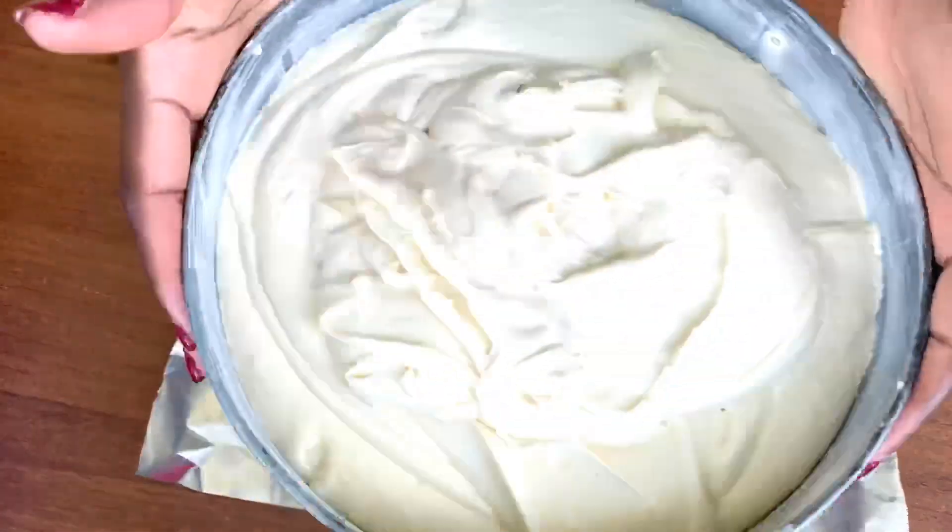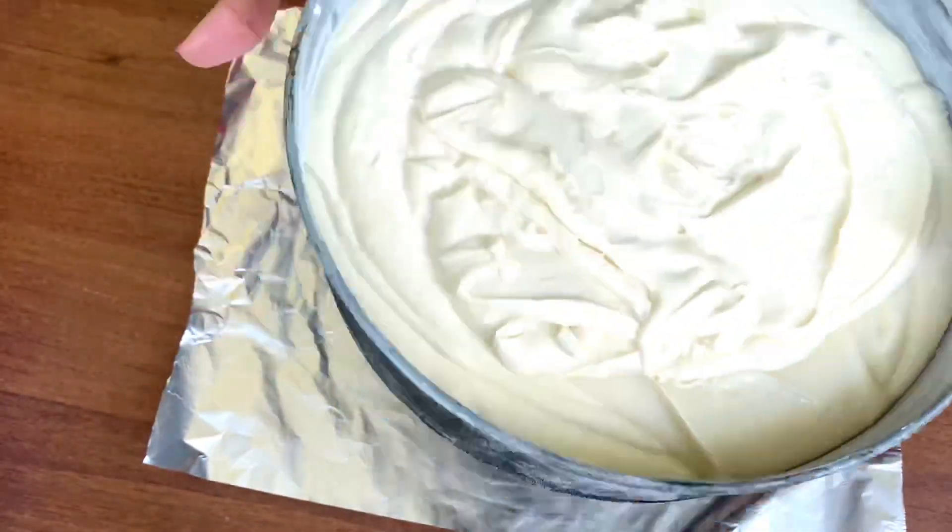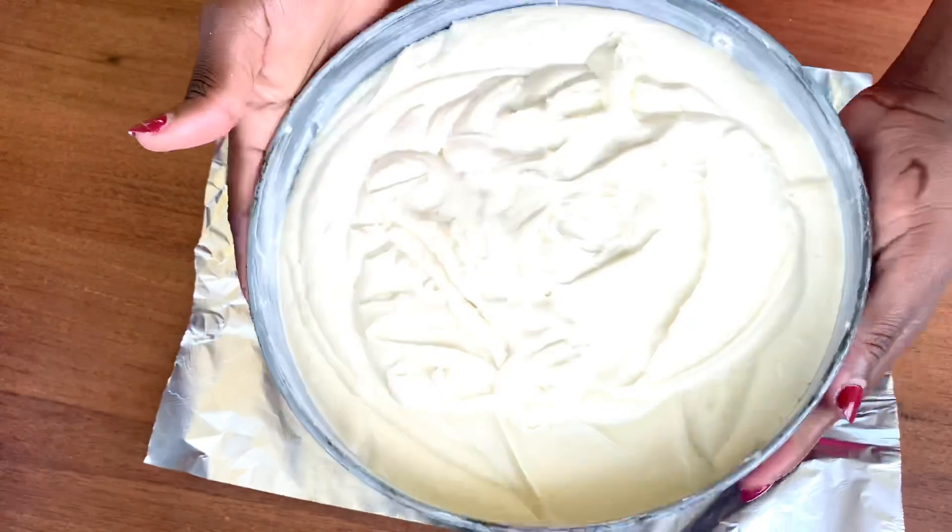Now I'm going to put my batter into the oven for two hours, and I use a temperature of 150 degrees centigrade to bake.